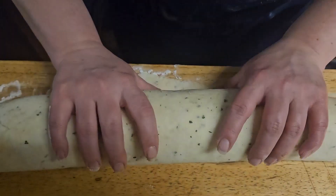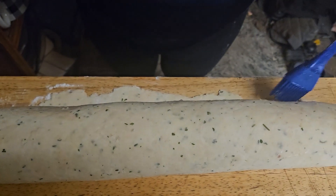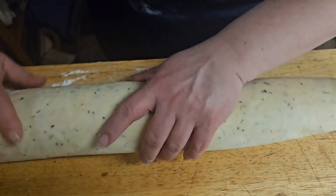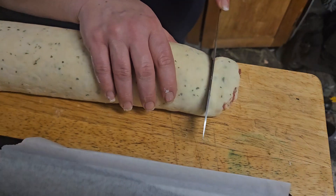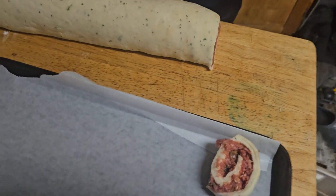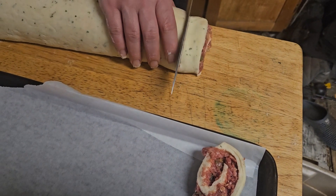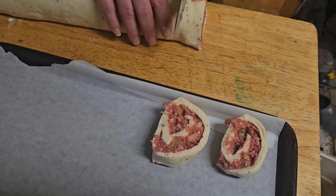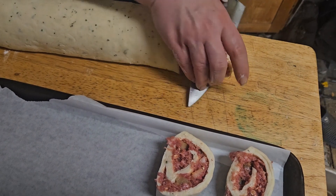If you want, you can bake it solid like this — it would be on a lower temperature for quite a bit longer to make sure that everything is cooked inside. What we're going to do today is cut it and cook it in slices. Using a nice sharp knife, slice the edge off and then place it on a parchment-lined cookie sheet. If you don't have parchment, you can always use a little bit of oil. Continue slicing, making sure that each piece is just as thick as the one before, until you are done the whole entire roll.